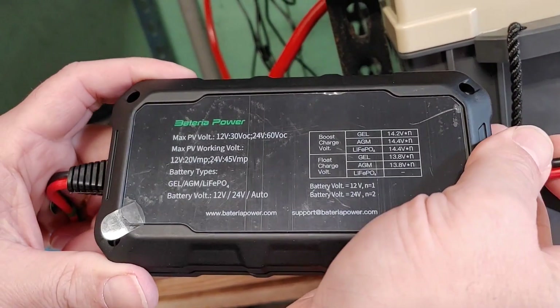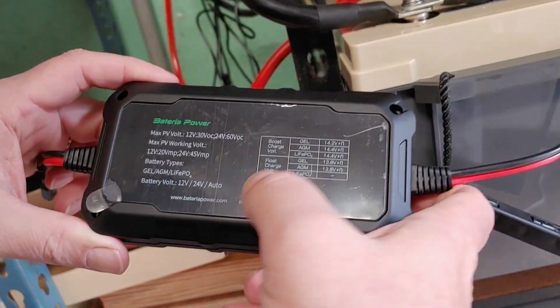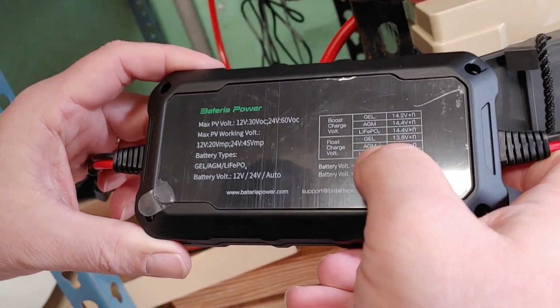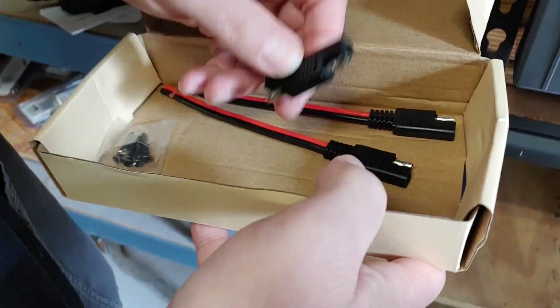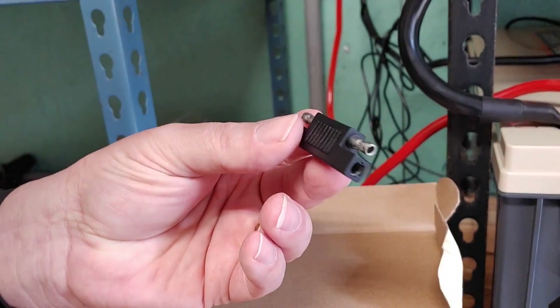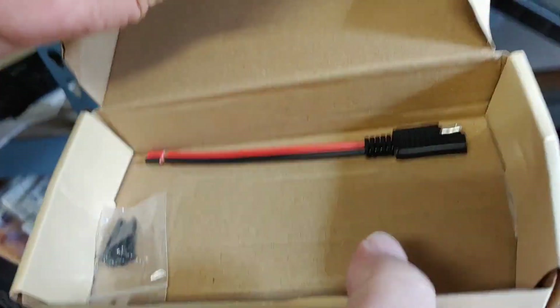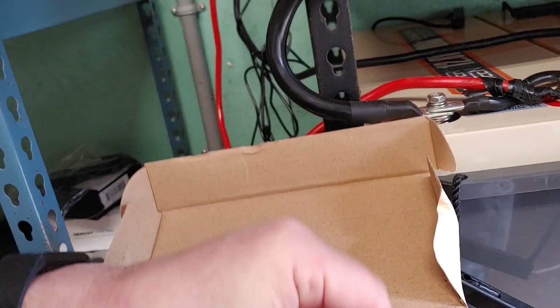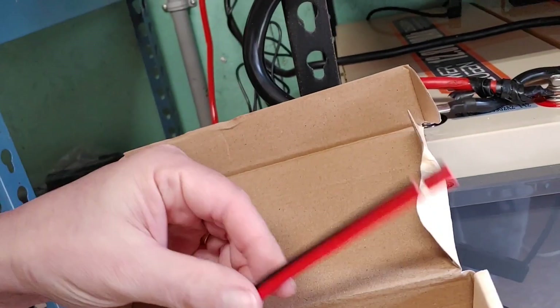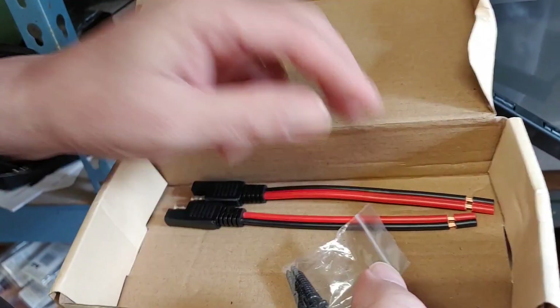MPPT is much more efficient than the other forms you can get. It's also waterproof, by the way, and it has built-in Bluetooth. On the back it gives you some other information, but most of that's pretty general. We also have a small polarity adapter connector, and two small SAE connectors with the backs already stripped. We'll hang on to those — they could be very useful in some other project. And of course there are screws if you want to mount your charge controller.